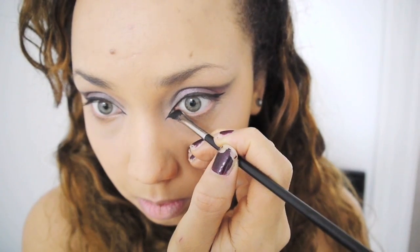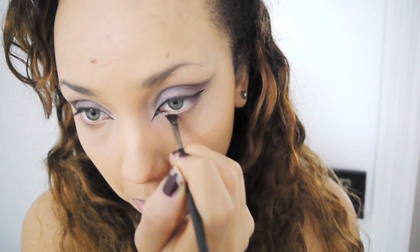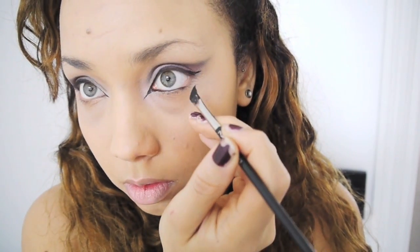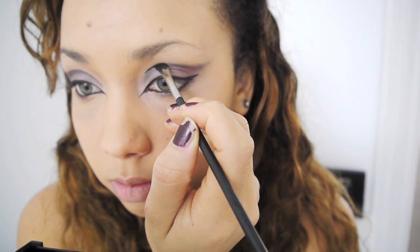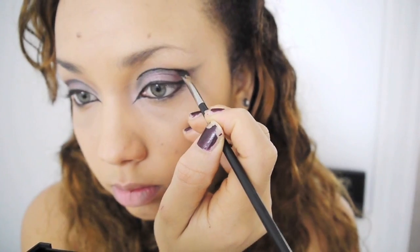I wouldn't really wear this look out. I bring the liner all the way in, extending it almost like a cat eye — an actual cat eye, like a tiger or something. I'm also lining the crease, kind of where your crease would fall, but here a little bit on top of my natural crease.